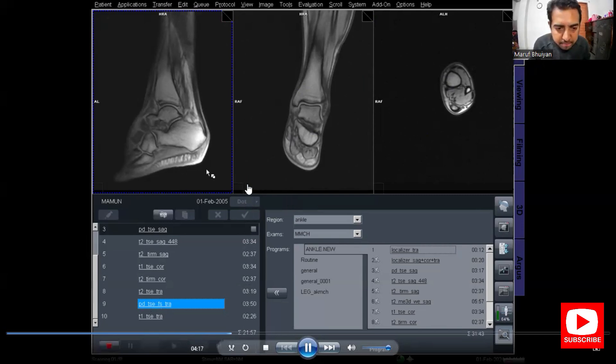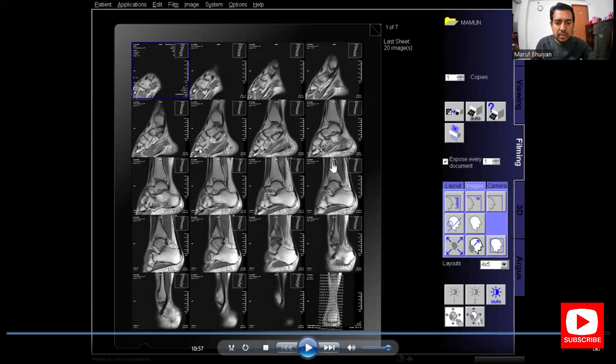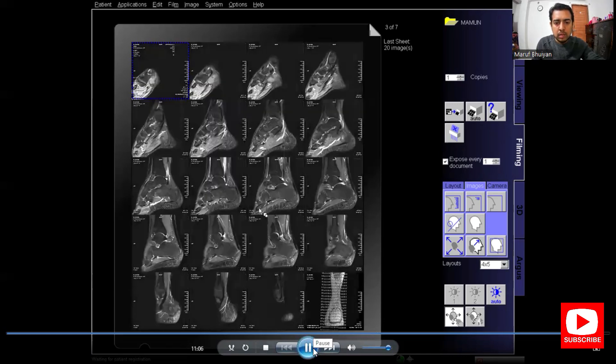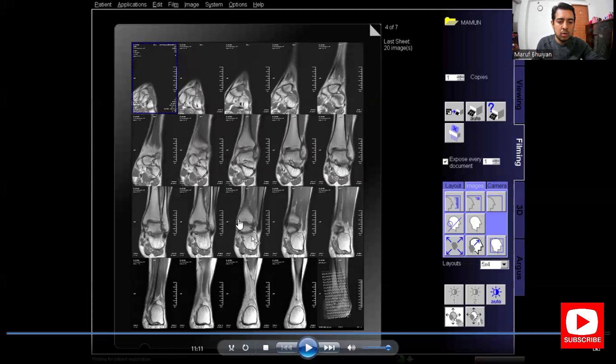Now I will film or print the images. The first film is the PD-sagittal. I select a 4×5 format, giving 19 sagittal images and one reference image. The second film is the T2-sagittal, also in 4×5 format. The third film is the T2-STIR sagittal, also in 4×5 format. The fourth film is the T1-coronal.